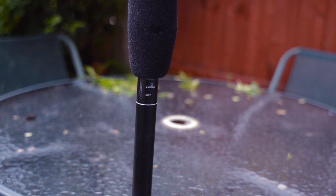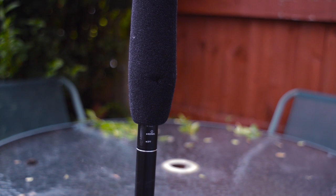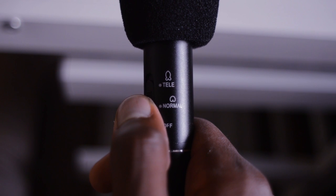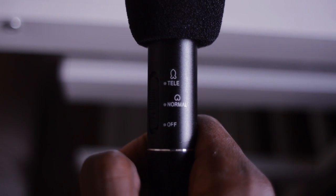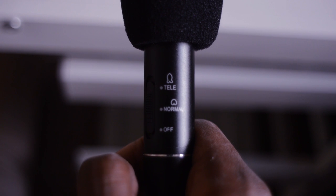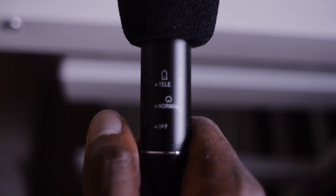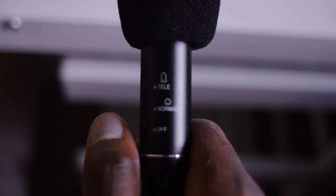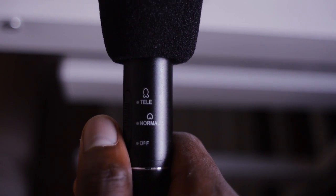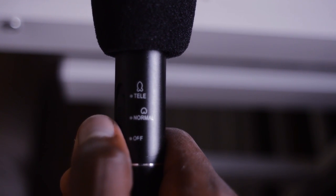The microphone comes in two different modes. The first is normal mode, which picks up sound from all directions — meaning you'll get more background noise. The second is telly mode, which blocks out a lot more background noise and focuses pickup on where the microphone is pointing. If you're on camera speaking directly to the lens, telly mode is best. If you're addressing a wide audience, normal mode is probably better.